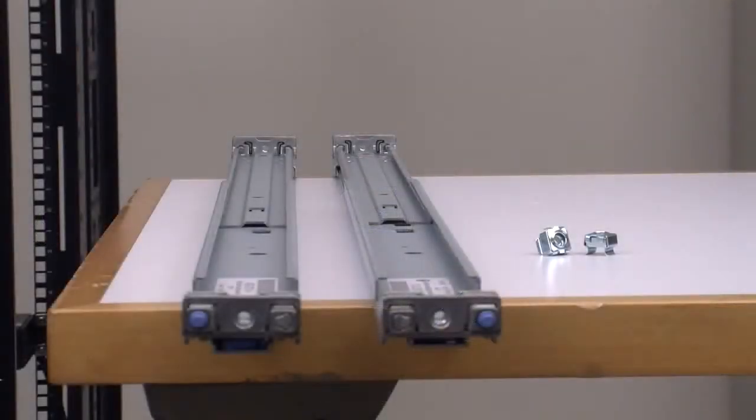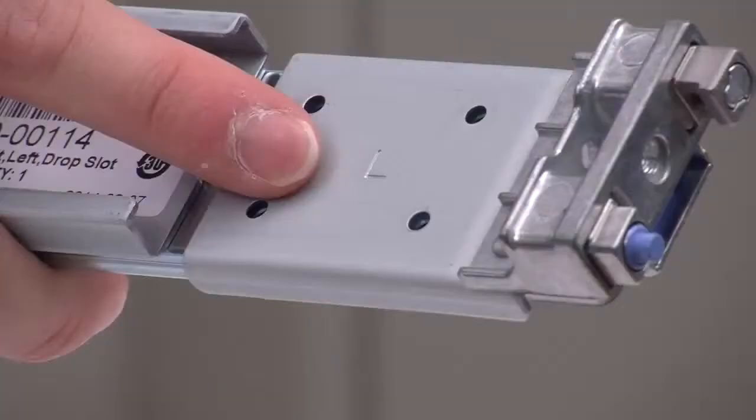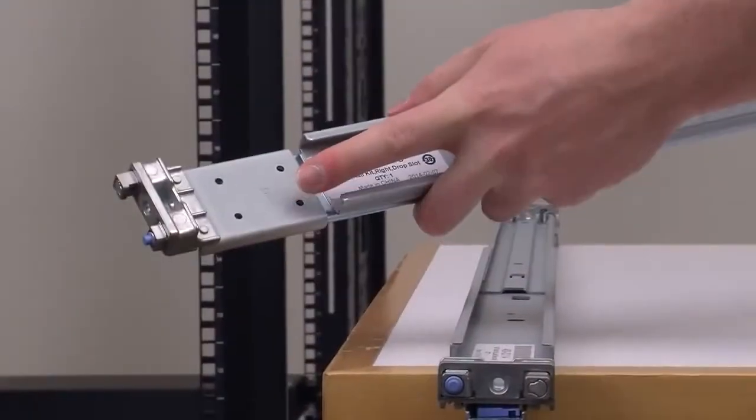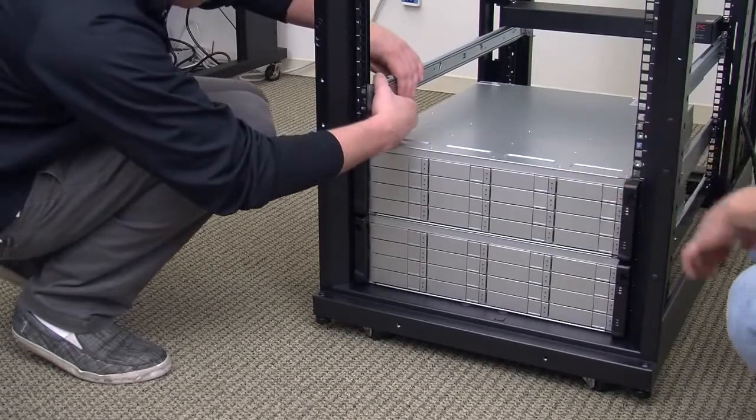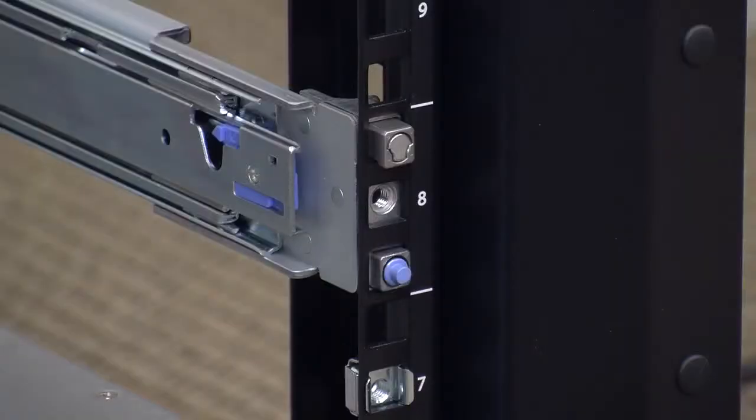Now locate the left and right mounting rails. The left mounting rail has an L designation on the inside front. Locate the blue pegs at the front and back of each rail and align these pegs so they fit properly into the bottom holes of the upper U section where the 5230 appliance will be installed. The metal tabs at the front and back of each rail fit into the top holes of that same U space. Make sure the mounting rails are level and that they occupy the same U space on both the left and right side. When installed properly, the left mounting rail will be mounted on the left side of the equipment rack and the right mounting rail will be mounted on the right side, with the L and R designations facing away from the appliance or towards the inside wall of the equipment rack.